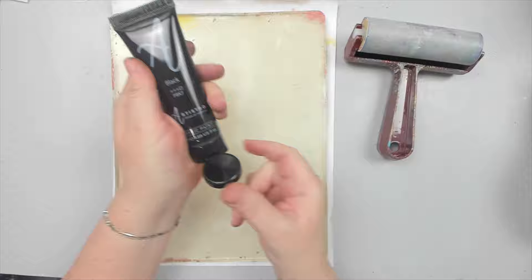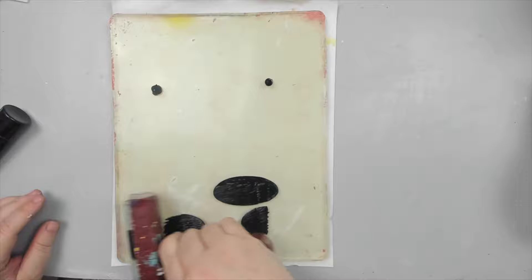I will be working today with my gel plate. I've been wanting to do magazine transfers on a gel plate for a long time, but every time I tried, I wasn't successful. Today I'm determined.